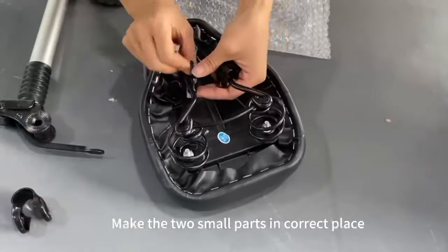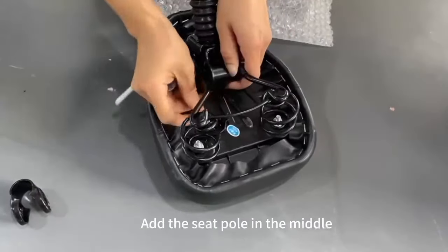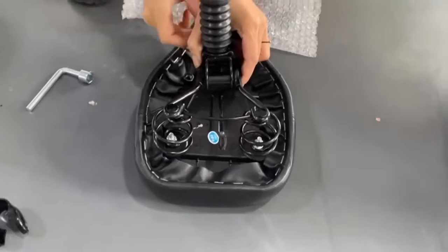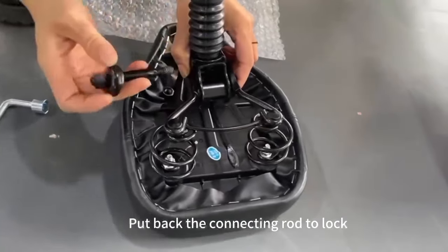Make the two small parts in the correct place. Add the seat pole in the middle. Put back the connecting rod to lock.